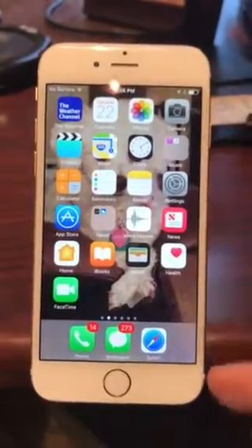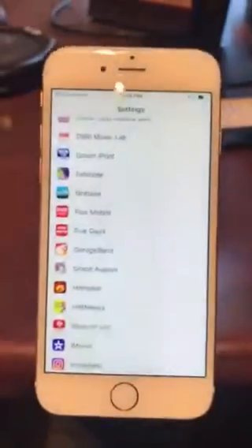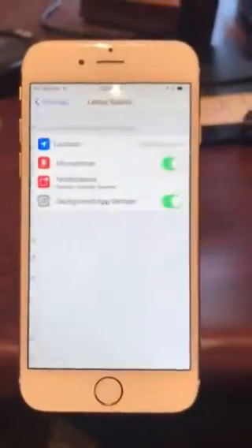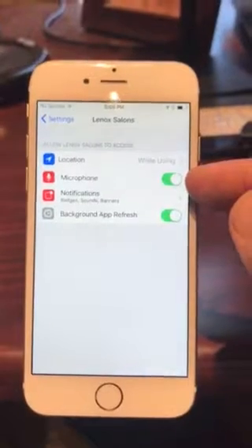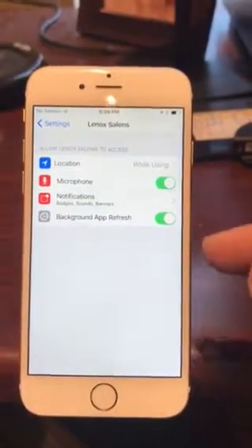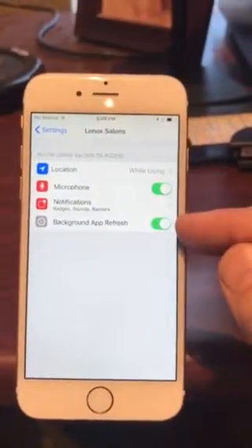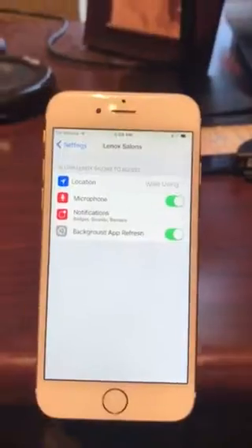To turn those audio settings back on on your iPhone, go into Settings and find the app — here's an example. You would need to turn on the microphone and make sure all these are turned on. For other parts of the app, but specifically the microphone needs to be turned on.